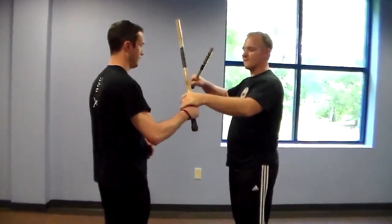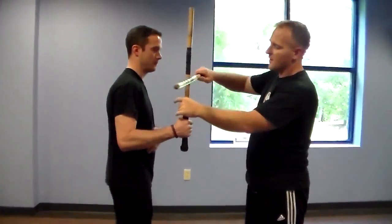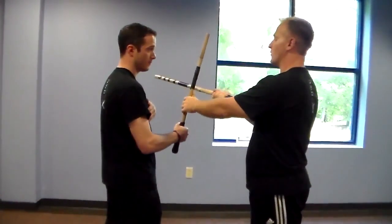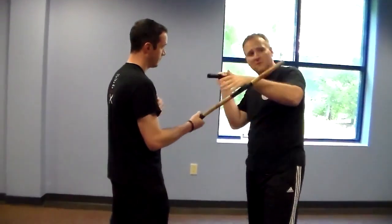So that's all going off of what we would call our offense quadrant number one. It just goes to the center and then I strike to the head. And then offense quadrant one on this side — it goes to the center and I strike to the head.